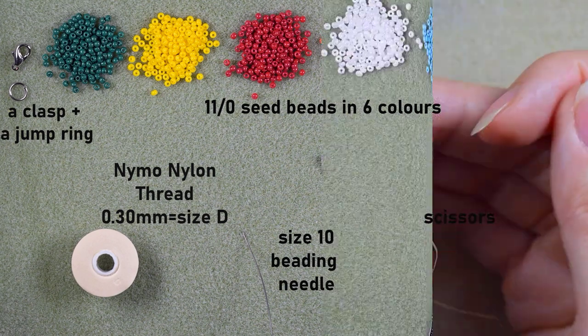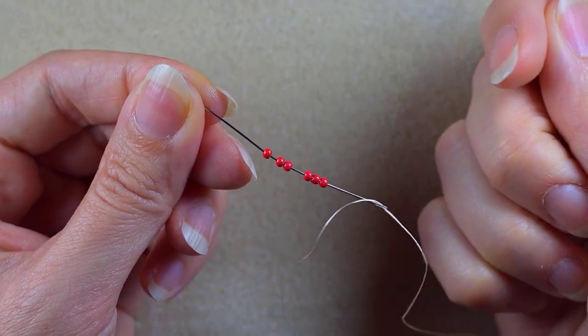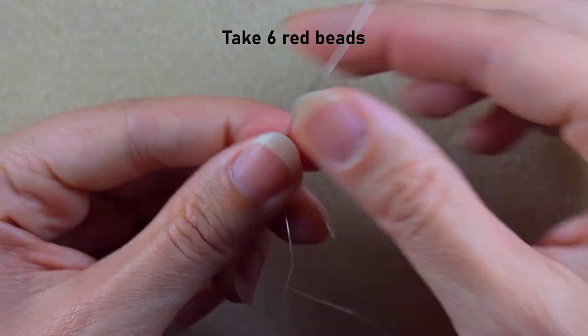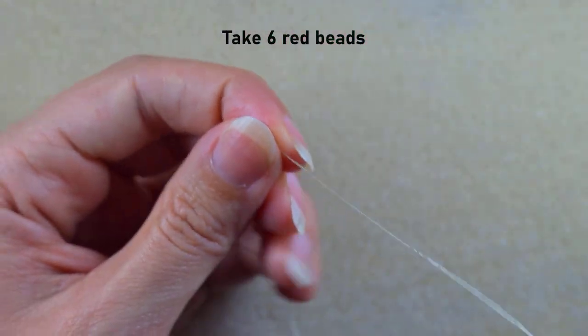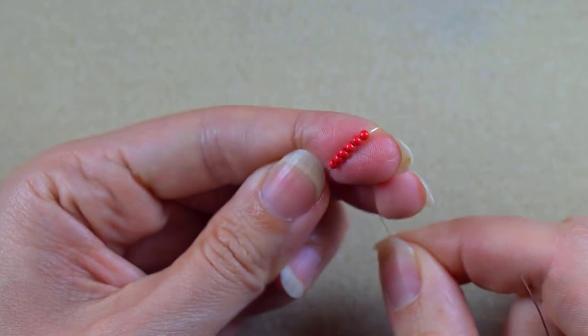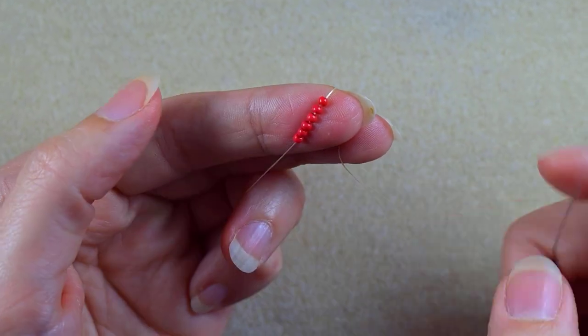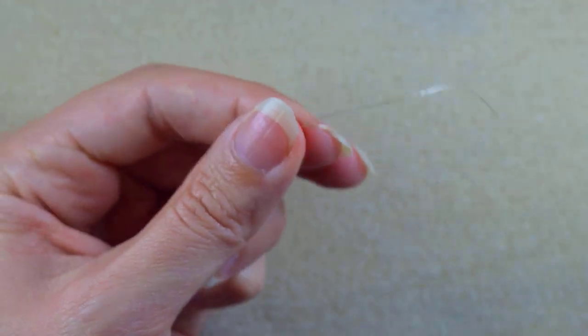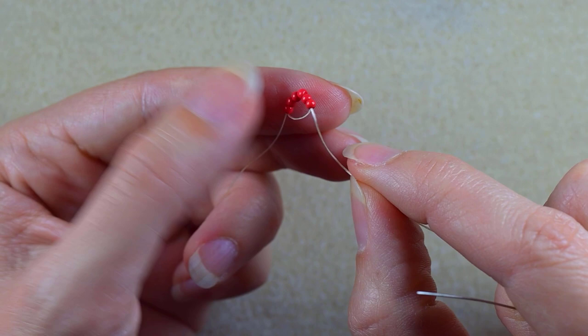I'm starting my work by picking up six of these beautiful red beads and sliding them down almost to the end of my thread. Then I will go through all of those beads one more time.